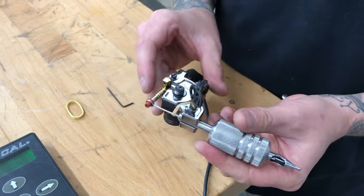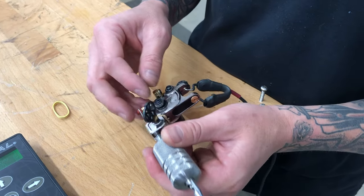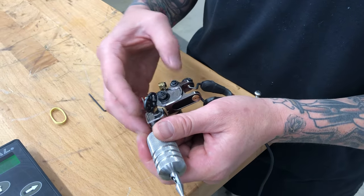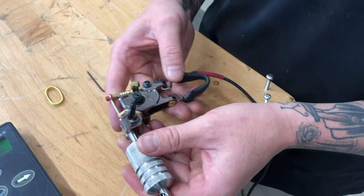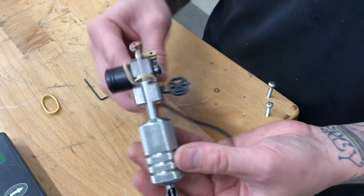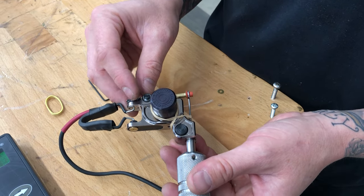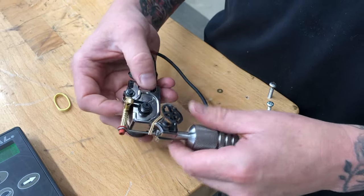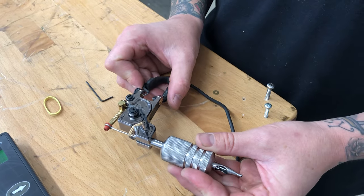Keep sterilants away from all the bearings and electrical connections — most sterilants are corrosive. You can use Barbicide, which is a non-corrosive sterilant, if you feel like you need to wipe everything down. I just prefer people treat their machines with respect, don't cross-contaminate them. You will ruin your machine eventually if you keep putting sterilants and rubbing alcohol over all these things. If you get alcohol down in the return spring it's going to corrode that return spring. Use common sense, thanks for watching.